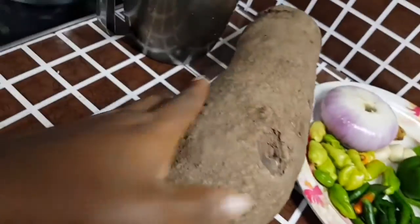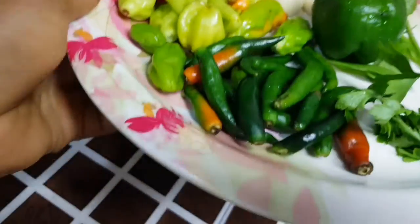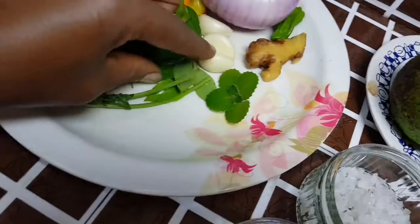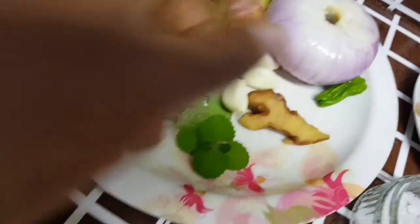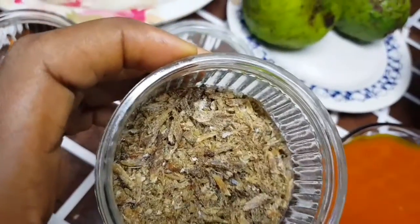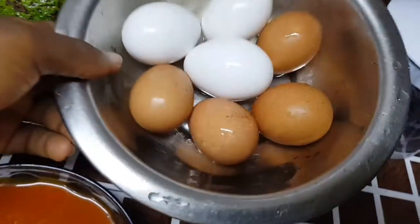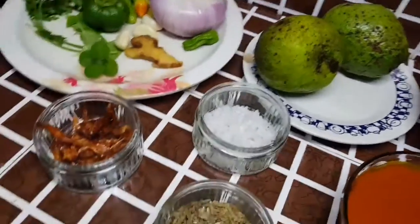I have my yam here, scotch bonnets, pepper, cayenne pepper, parsley — you can use any pepper of your choice. I have bell pepper, basil leaf, oregano, ginger, and onion. I have smoked shrimps — you can use fresh shrimps or shrimp powder. I have herring powder, organic salt, palm oil, eggs, and avocado.